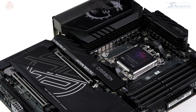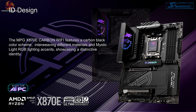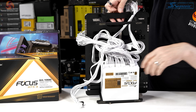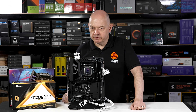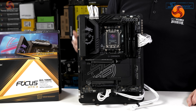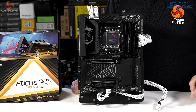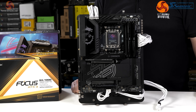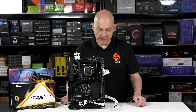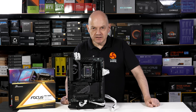MSI talks about the aesthetics of the MPG X870E Carbon Wi-Fi — as the name suggests it features a carbon black colour scheme with Mystic Light RGB lighting. On the test bench there's a Seasonic Focus GX1000 ATX 3.1 power supply in white, which contrasts with the black motherboard. You'll notice an extra cable at the foot of the board, and the board also has the 12-volt 2x6 power connection ready for the graphics card.